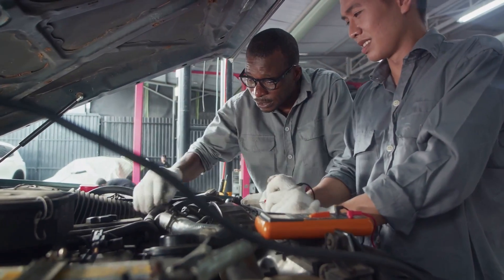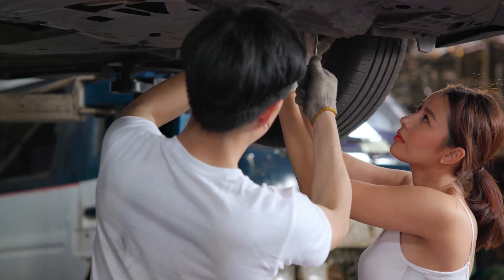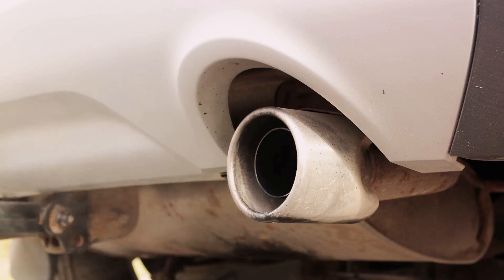Having understood the causes of oxygen sensor malfunction, let's delve into the signs that indicate your sensor might be in trouble. The first sign is an increase in the toxicity level of exhaust gases. Unfortunately, this can only be determined through diagnostics, as there are no outward signs — not even a change in exhaust smell.